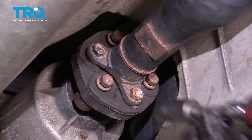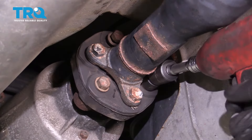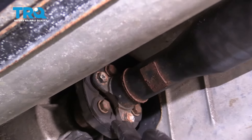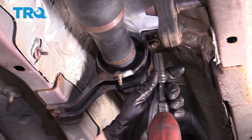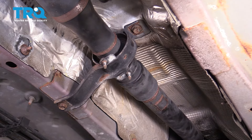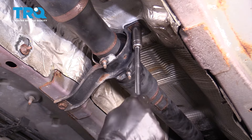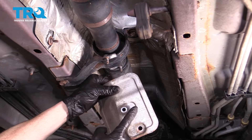Snug up each of the three pinion bolts. With all three tight, continue on to the center carrier bearing bolts. If you aren't replacing these bolts, it's a good idea to use some thread locker. Snug these up and torque them to 40 foot-pounds.